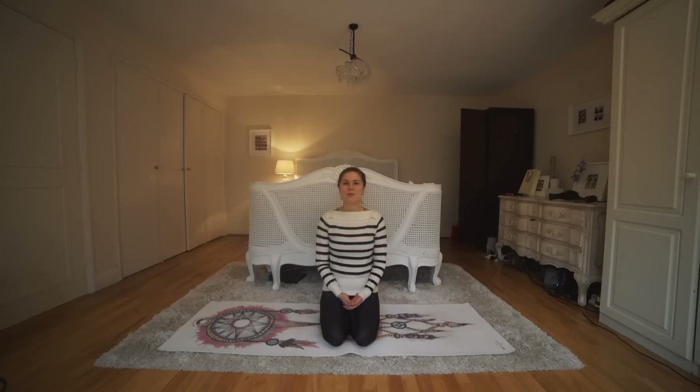Hey beautiful and welcome to your restorative yoga session. This is amazing if you have anxiety or you're feeling really stressed — it is super relaxing for the body. We're gonna start either in a kneeling or seated position. Just close your eyes, drop your shoulders down, place your palms on your knees or whatever feels comfortable for you.